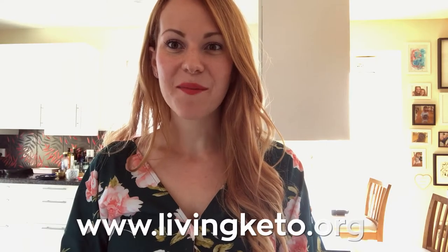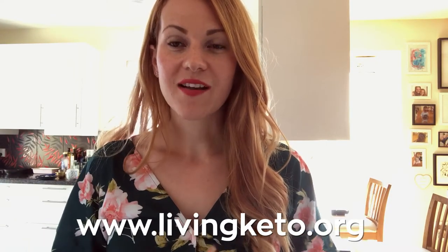Hello guys, welcome back to my channel. I am really happy to have you here. Today we are going to make a fathead pizza — it's very simple to make and very quick to make as well. My kids can make it.